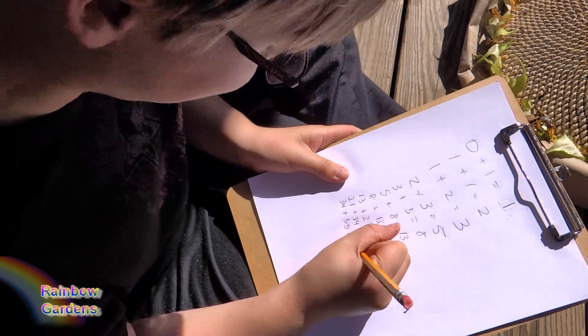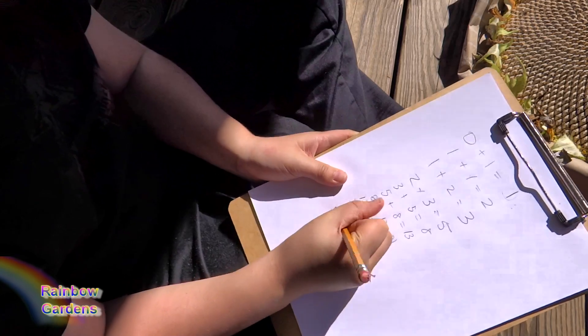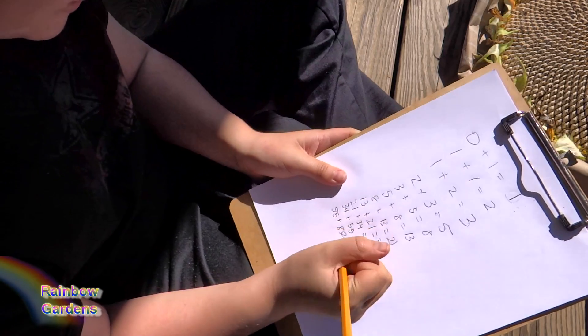Eighty-nine. Very good. And then fifty-five plus eighty-nine — oh my gosh, this is so hard to do in my head! I know, you're doing great.